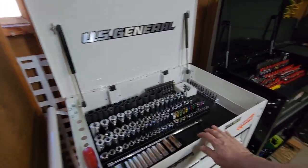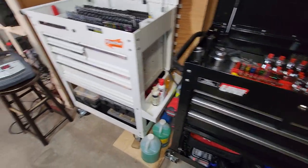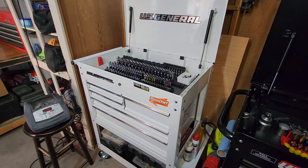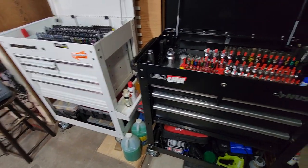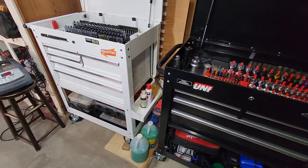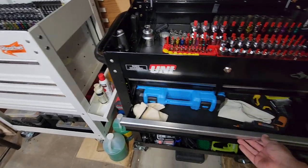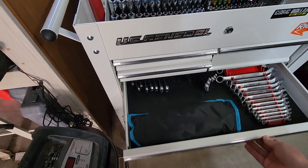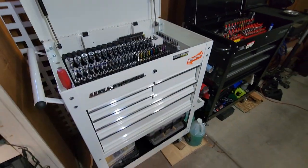Is one more sturdy than the other? I would say the U.S. General is probably built a little bit more sturdy, but barely — you're not going to really notice much difference. I think they're apples to apples; they're very comparable. As for which has the best drawers — these slide really nicely, and the U.S. General's also slide extremely nicely. No problem there. That's a wash.